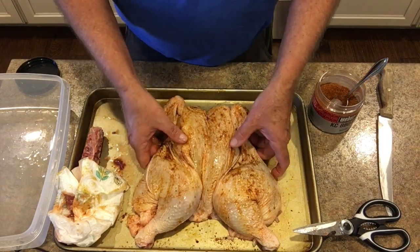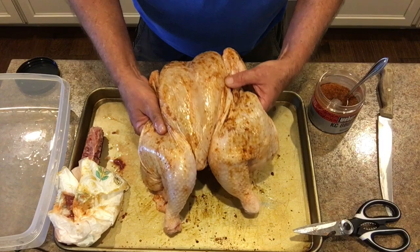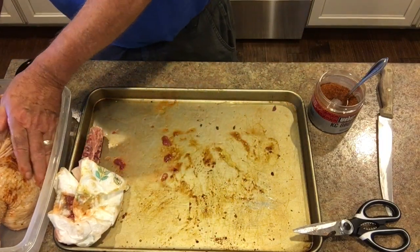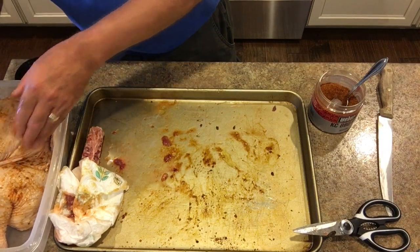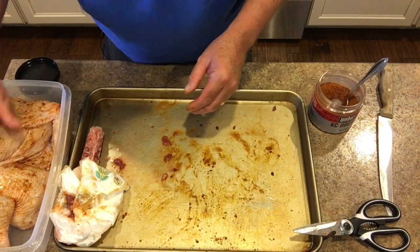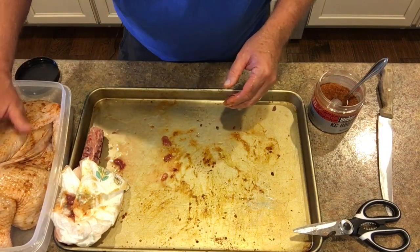And believe me, it's going to get a lot happier. We're going to put this in a little container here, wrap him up, put him in the fridge for a little bit — maybe an hour or two. And then we'll do the magic out on the Akorn.